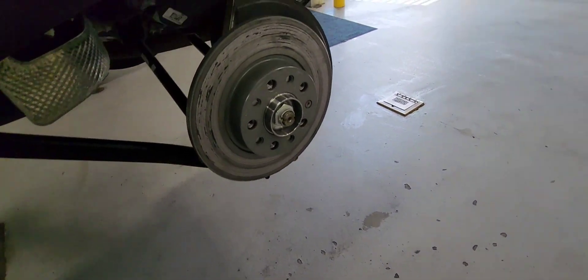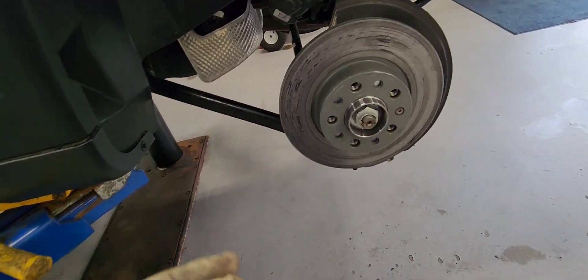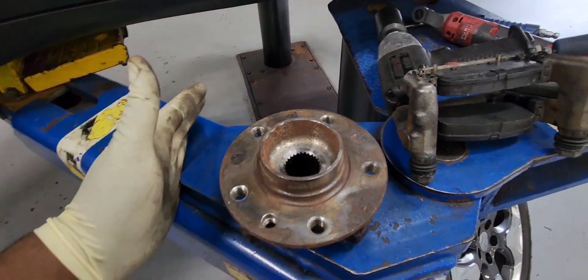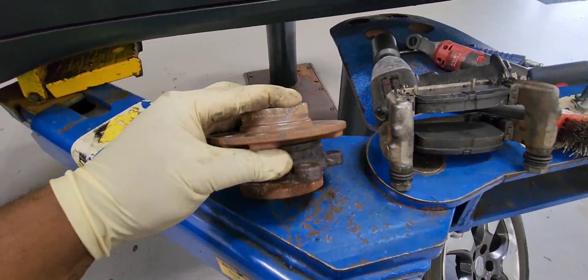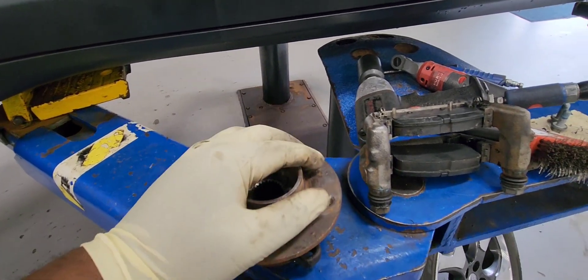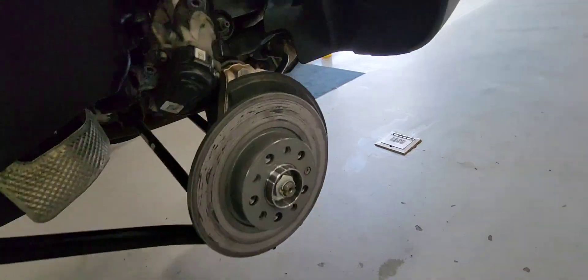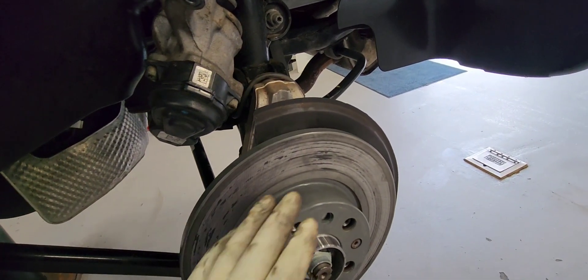Here's a quick backstory on why I'm replacing this wheel bearing. For whatever reason, this wheel bearing is bad — I don't know how that happened. One side is higher than the other, causing the brake rotor to rub on the brake pads. And that's why the rotors look like this — those are new rotors, by the way.